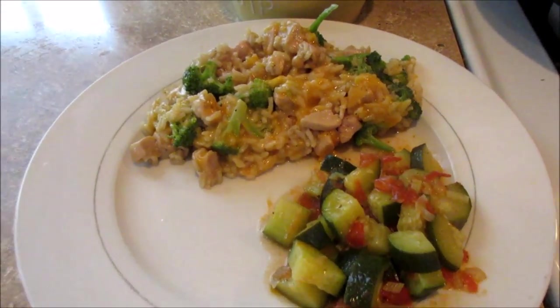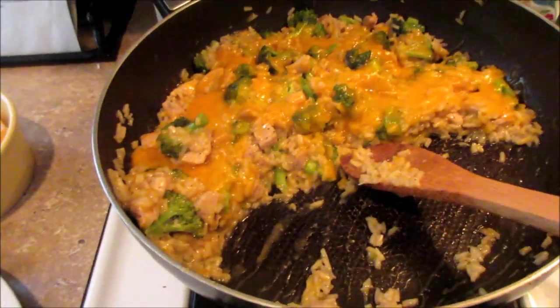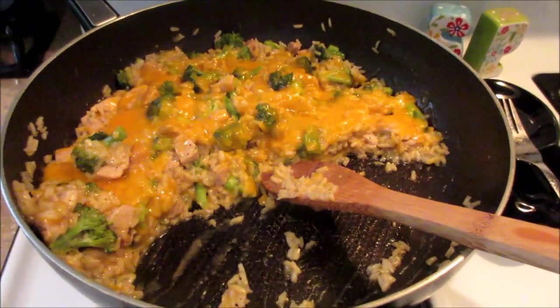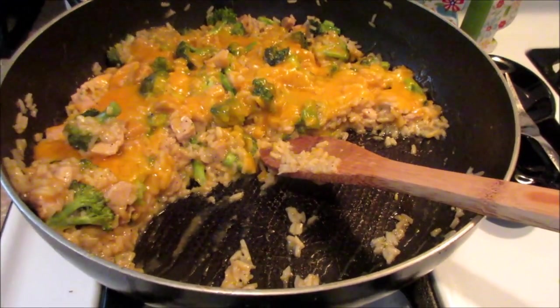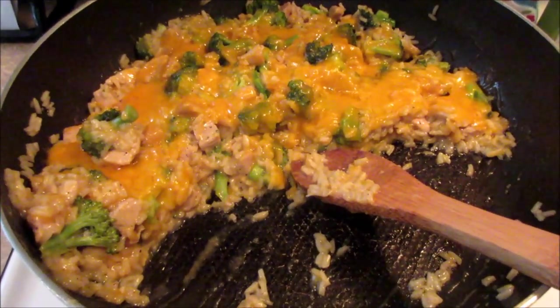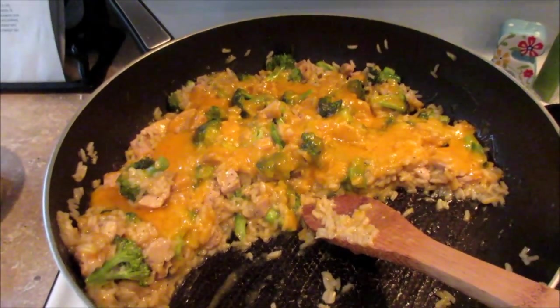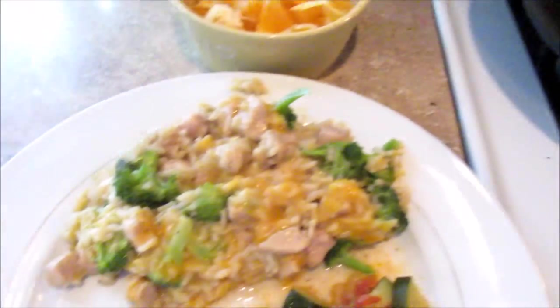For dinner on Tuesday we are having this cheesy chicken broccoli rice dish. It looks prettier in the pan with the cheese on top melted. I've made this quite a few times — it's really good, all done in one pan, so easy cleanup and really tasty. I'll put the recipe below. The only thing I do differently is I season the chicken really well with salt, pepper, and garlic salt — the recipe just says salt and pepper, but the first time I made it I felt like it was kind of bland.